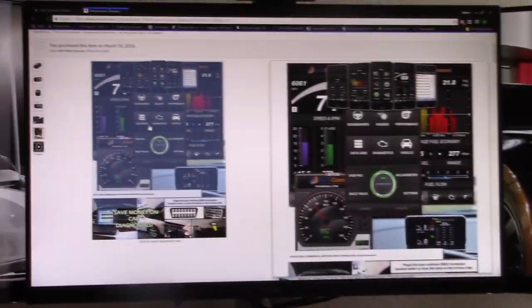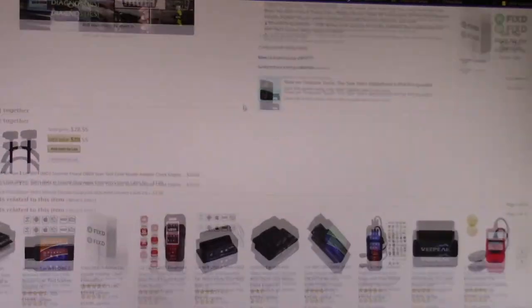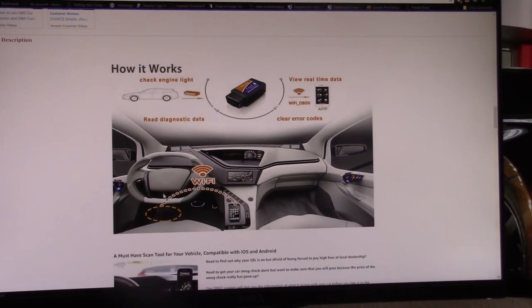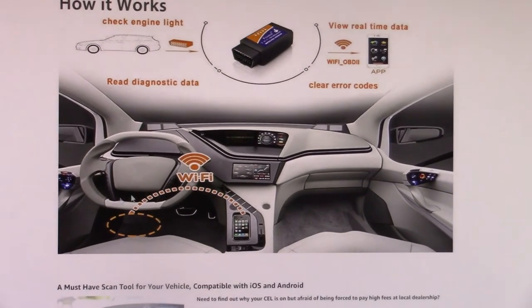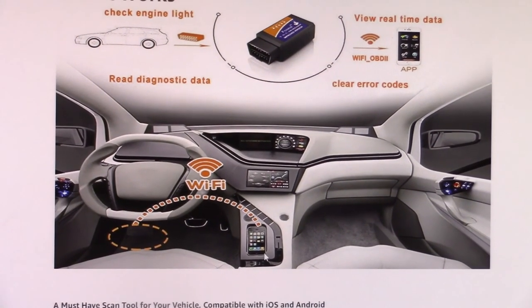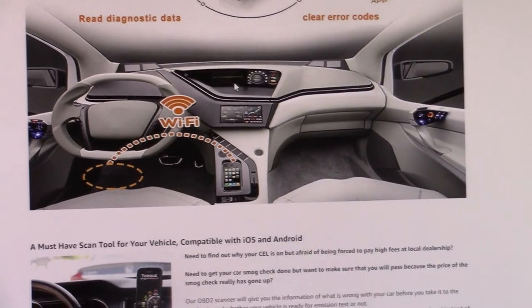You can use this scanner with a few different apps, but I highly recommend using OBD Fusion. Basically, you plug it into the scanner port inside your vehicle — on most vehicles it'll be under the steering wheel on the driver's side, under the dash. It connects through Wi-Fi through your phone; your phone doesn't have to be plugged in, it just has to be connected to the Wi-Fi that the scanner itself creates. From there, you go to the app and connect. It's pretty easy.